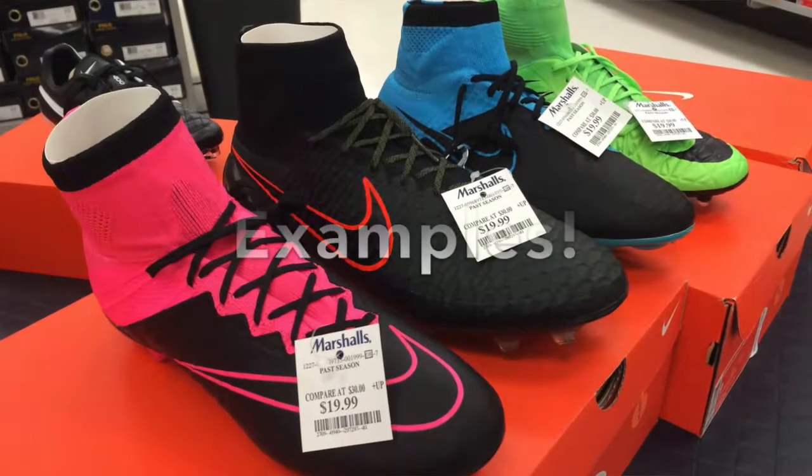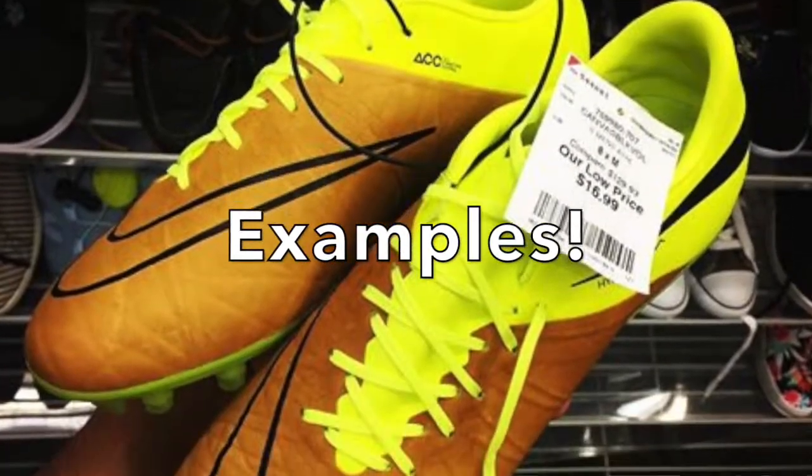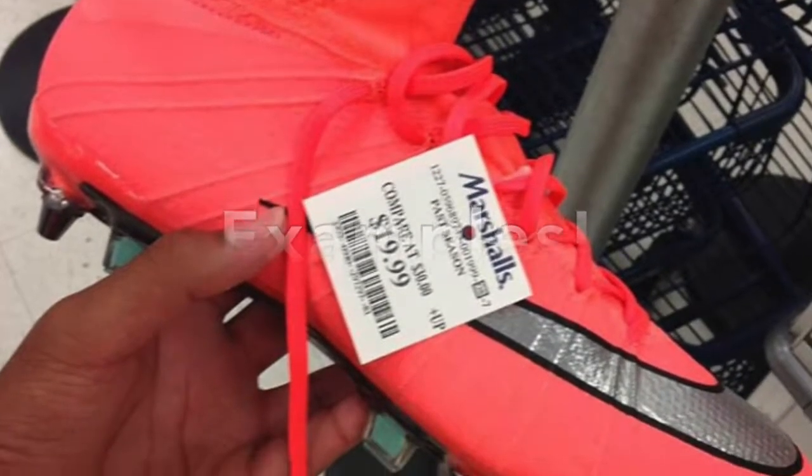The third resource for cheap cleats is Ross, Marshall's, or similar clearance low-priced stores. I got these Nike Hyper Phantom finishes for about $40 — you might even find them cheaper, around $20. You may have to be really lucky, though, because there aren't many authentic pairs in those stores. You have to go at the right time. Those are my three resources for getting high-end cleats at a cheap price, saving yourself over a hundred dollars. If you liked this video, please subscribe — it will be greatly appreciated. Thanks for watching.